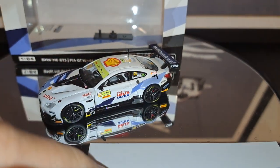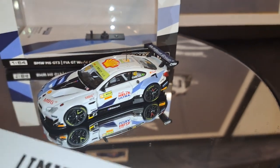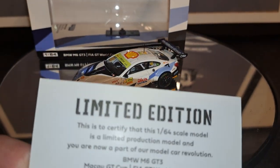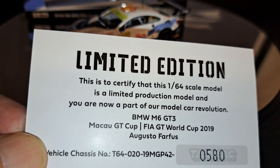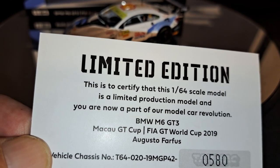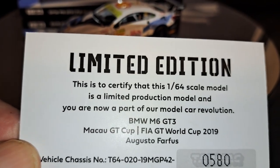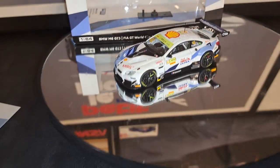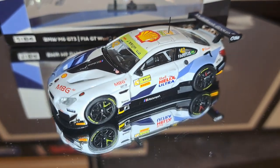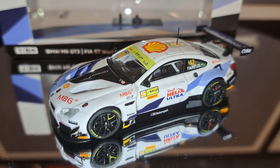Bear in mind that these Tarmac Works hobby cars are limited edition, or so they claim. This one is number 580 out of 9,999 cars. Whether you consider that a limited edition, I'm not sure I do. But the cars are cool, look nice, and I would buy this car limited edition or not — if it is, I consider that an additional perk.